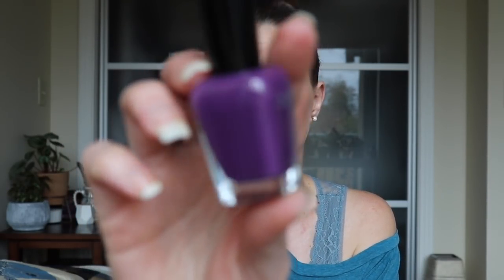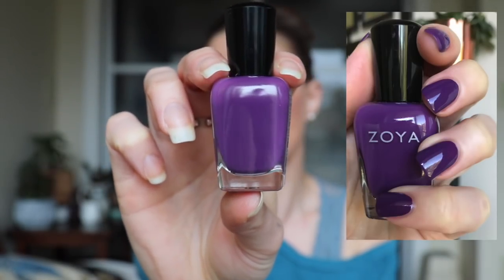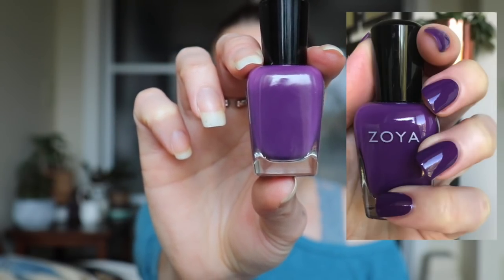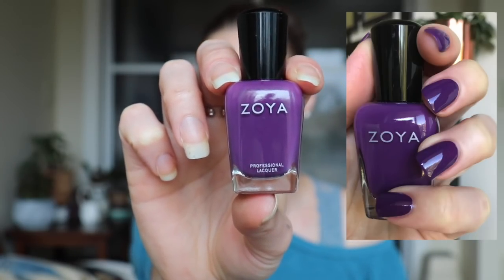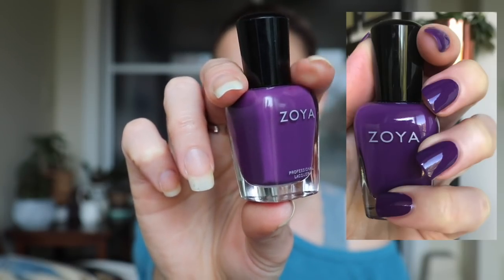Next up is another Zoya from the Party Girls collection, and this was kind of a hidden gem. When I initially saw the PR pictures I wasn't super thrilled just because I thought it was another purple — I was like, I have every single purple known to man, I don't need another one. But then I put it on the nail and just fell in love with it. This is called Landon, and I actually don't have anything in my collection similar to Landon because this is a medium-toned purple but it's very warm — like an eggplant purple. Everything else I have that's warm toned is much more red and not as purple as Landon. I was pleasantly surprised. Great formula; I'm pretty sure it was a one-coater. That is Landon.